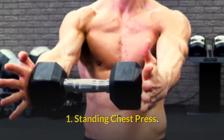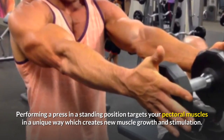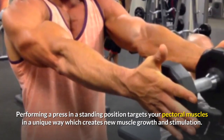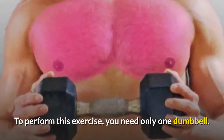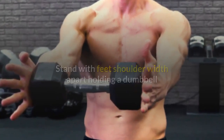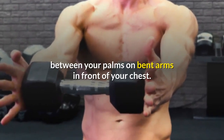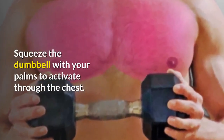Exercise 1: Standing Chest Press. Performing a press in a standing position targets your pectoral muscles in a unique way, which creates new muscle growth and stimulation. To perform this exercise you need only one dumbbell. Stand with feet shoulder-width apart, holding a dumbbell between your palms on bent arms in front of your chest. Squeeze the dumbbell with your palms to activate through the chest.